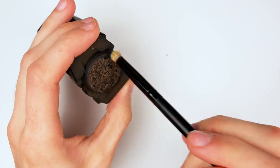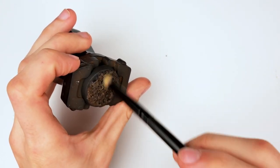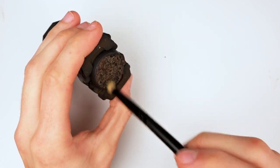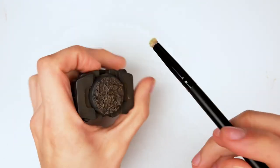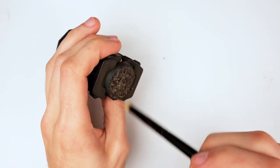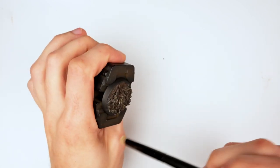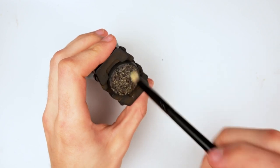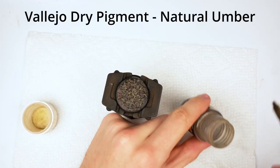Then I grabbed some AK Ochre and started dry brushing it on the base. It's essentially a very desaturated yellow, but it's still vibrant enough that it creates an amazing effect when highlighting bases. I tend to dry brush very slowly and apply a large amount of small movements with very little paint — this allows the paint to go on quite smoothly and not leave behind any unpleasant streaks.